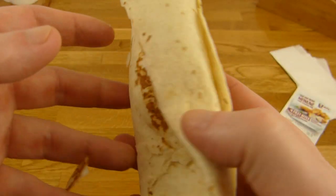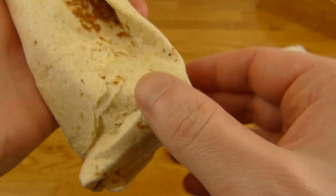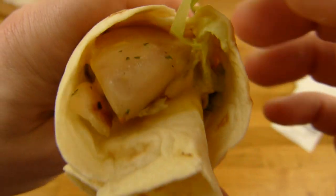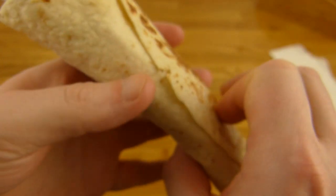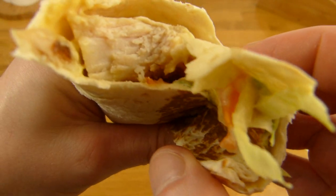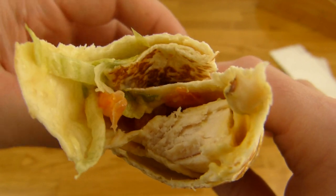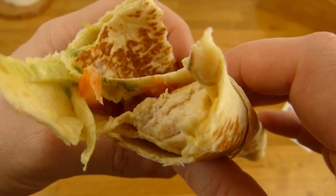Tortilla or wrap - I don't know the proper name for this. But it's a little bit crunchy, not that soft. And then this is chicken I guess, and lettuce. Let me bite in it. The sauce is yummy and the chicken is yummy.